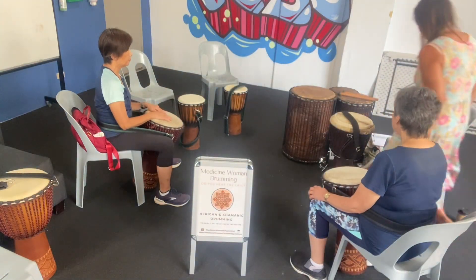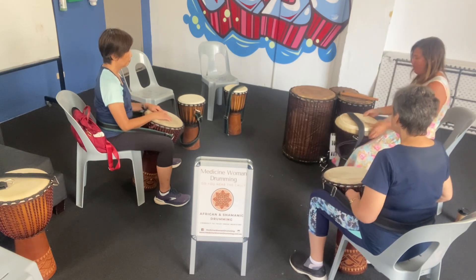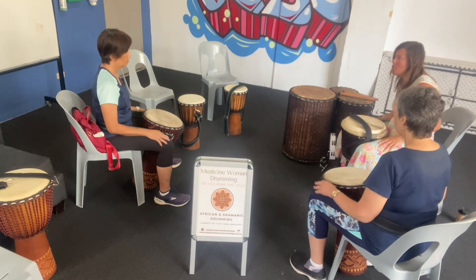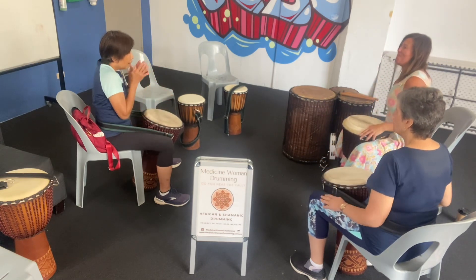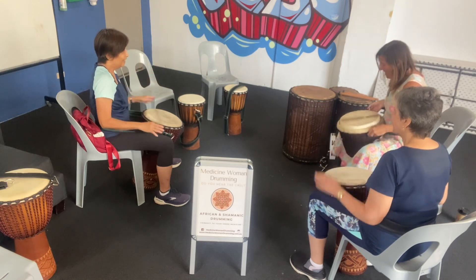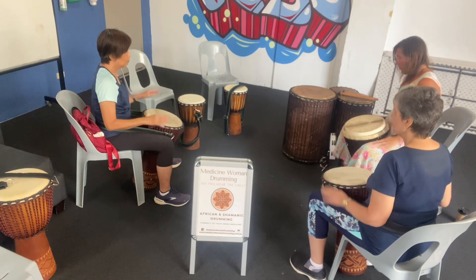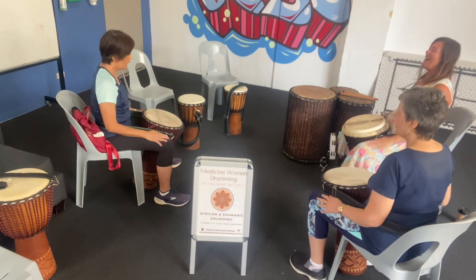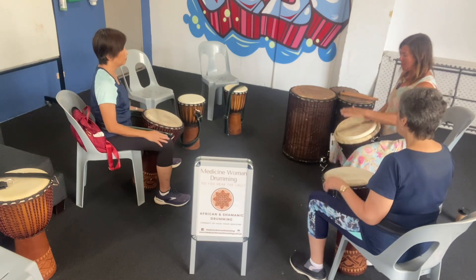So let's practice each little part and then we'll put it together. Pulsing: one, two. Djembe one goes: boom ka boom boom ka boom boom ka boom ka boom boom ka boom ka boom boom ka boom ka boom boom. Last time: boom ka. Now on the drum it goes...